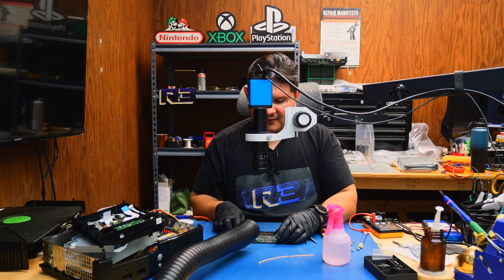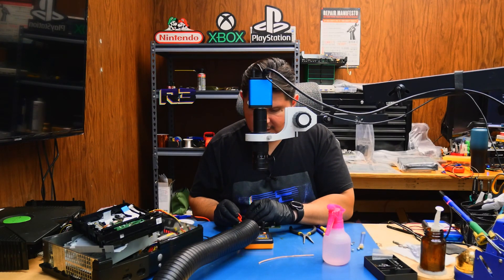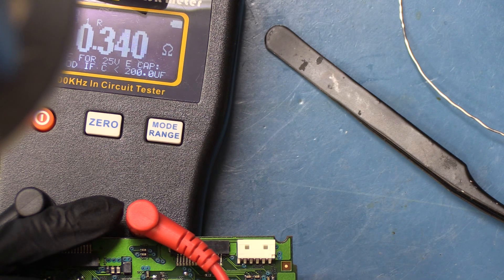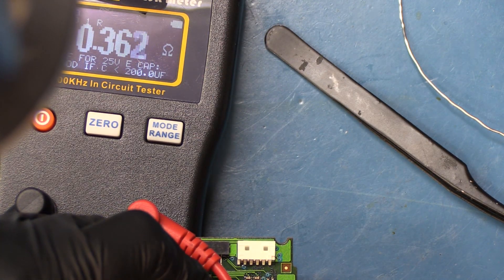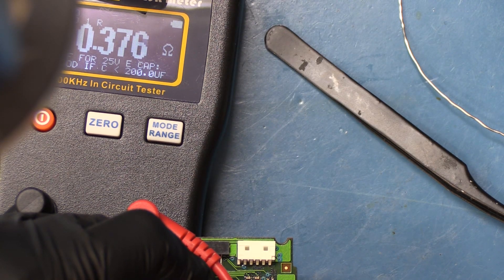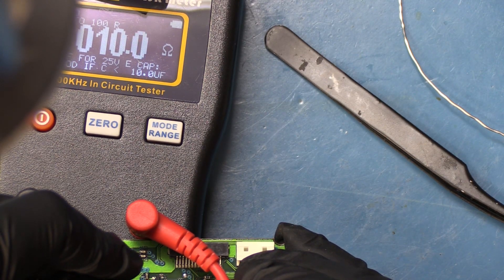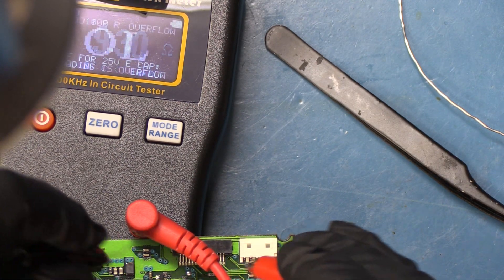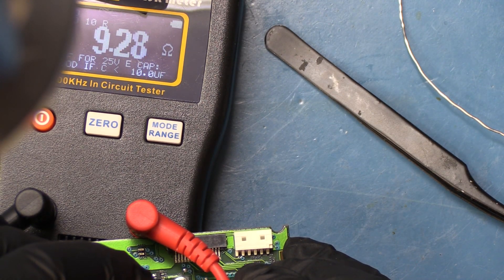Let's go ahead and check the ESR on the other ones — I believe this can do it in circuit. So this other 220 is also reporting 2 ohms — 2.13. And then the other 220 is 0.350 ohms. The 116 volt is 1.0364; it was 1.25 earlier. And the 47.16 is 0.10. Now it's 3.39. Now it's 9.32.